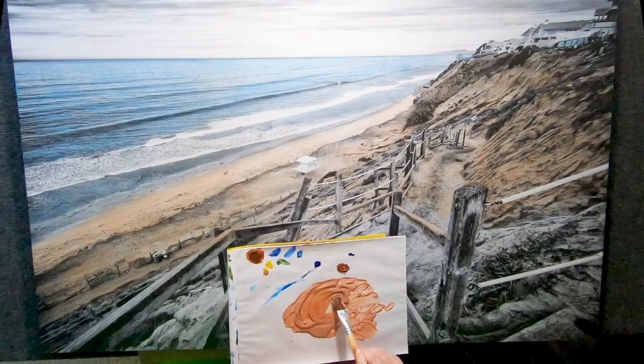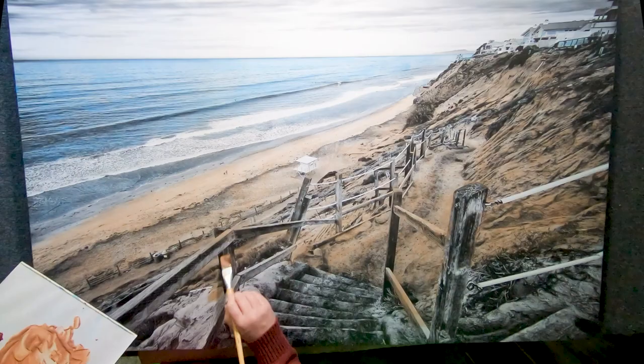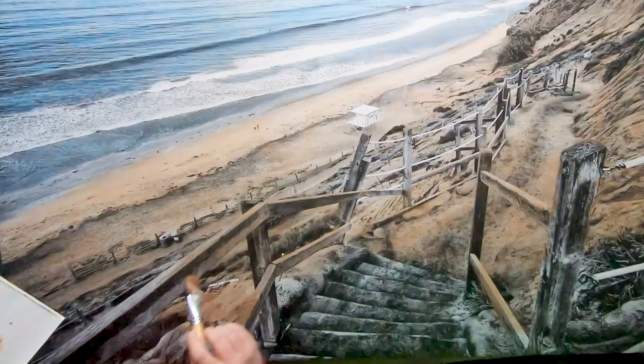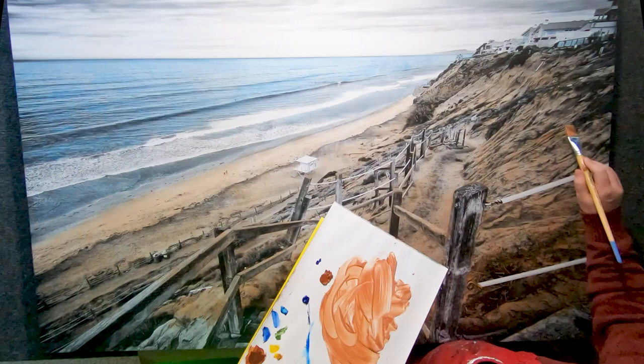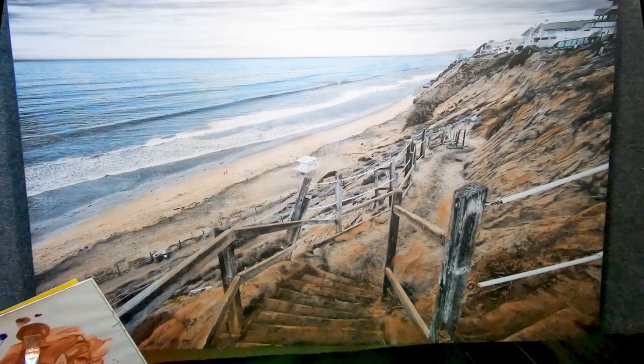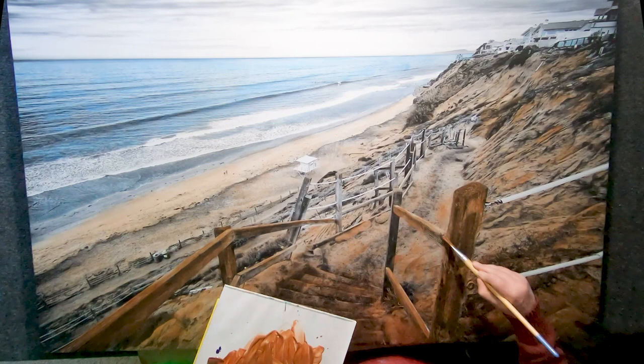Then I colored it with acrylics — acrylic glazes. I make the acrylic glazes with gloss glazing liquid from Golden, using most of the glazing liquid and just a little bit of paint to make a glaze. The color I use most is phthalo blue, which I use for the ocean and for the glass in the windows of the houses on top of the bluffs.